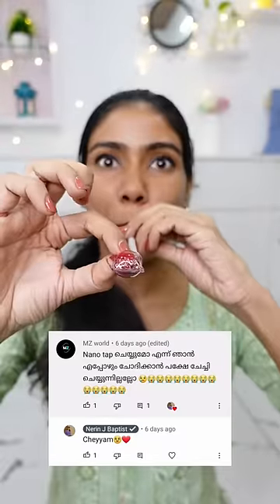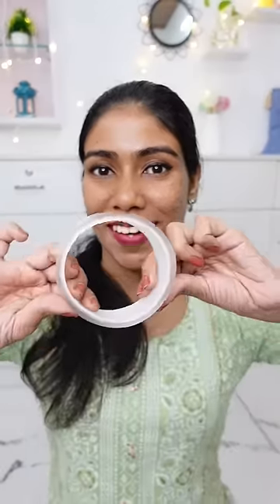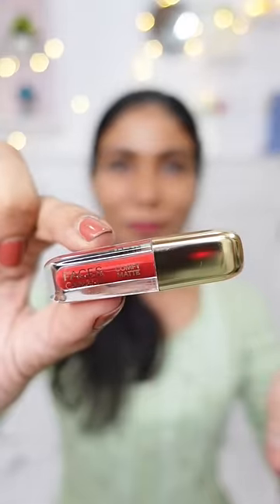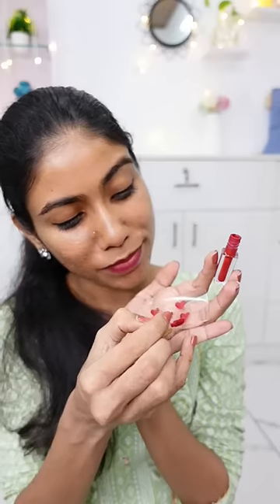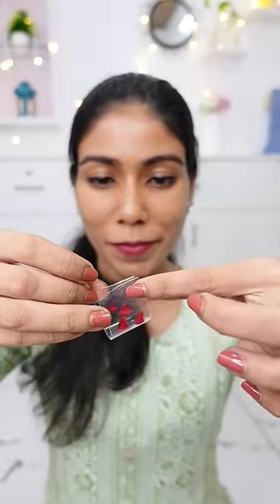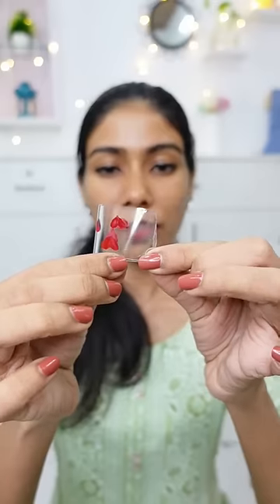I am going to try the nanotape in the comment box. We have cut a piece of the tape, and I am going to try the lipstick on it. I am going to try the other hand side and stick it with a little bit.